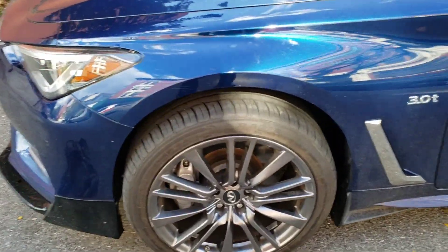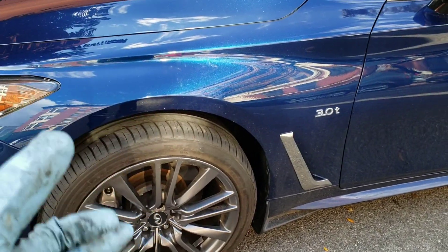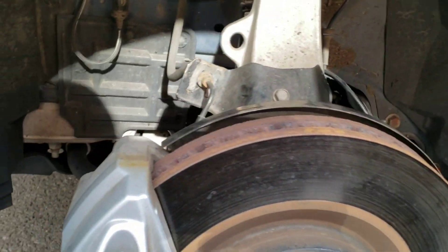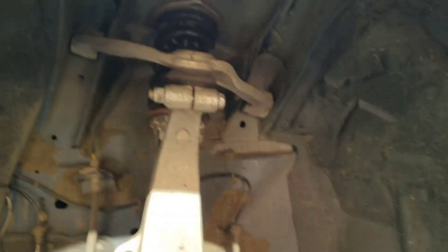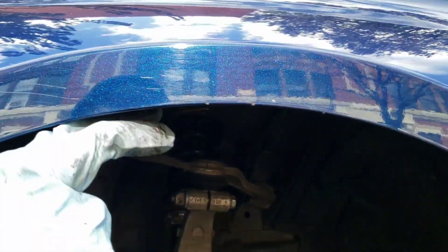All about safety. I'm going to quickly bring out a jack and jack stand. I'm going to do one wheel at a time — not going to show both wheels. So I quickly measured the bottom of the tire to the top of the fender, and my specs were between 26.5 and 27 inches. The two fronts were at 29 inches.